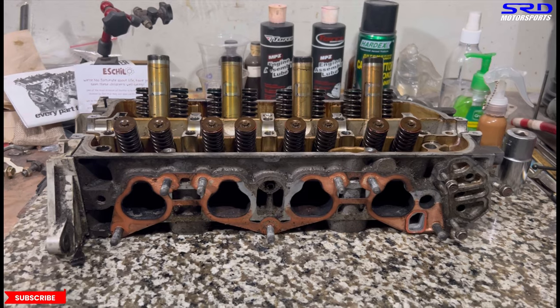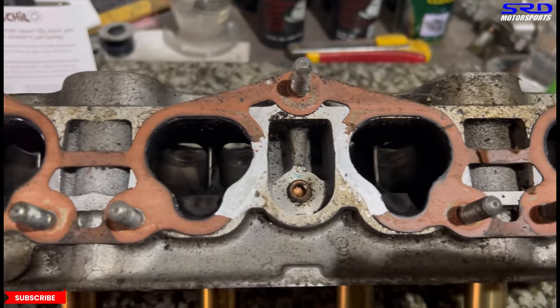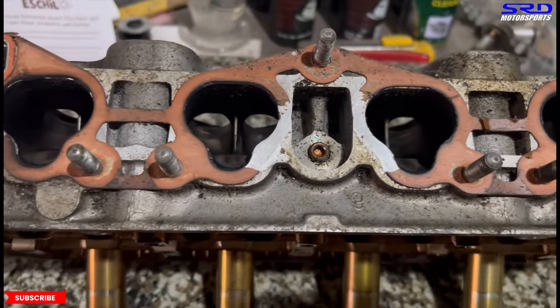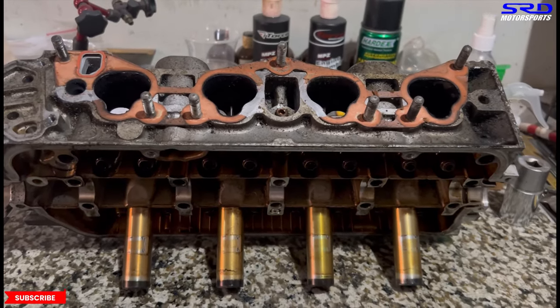Now we start porting this. We took off the springs and it's getting ready to be worked on. It's going to look a lot cleaner once we're halfway through porting, because it gets cleaned every time we go from carbide to sanding roll.